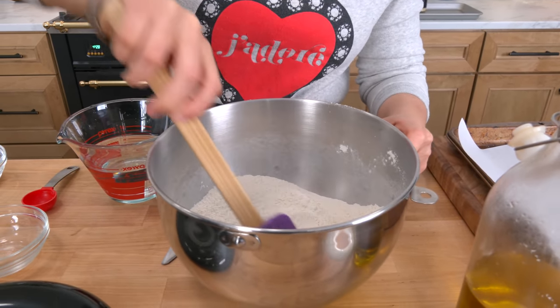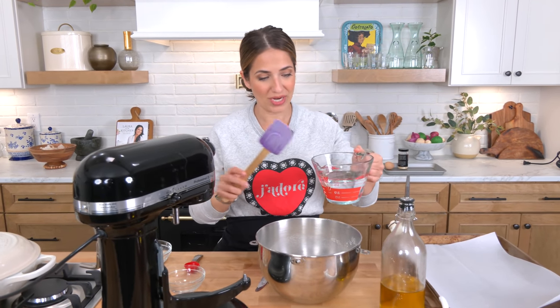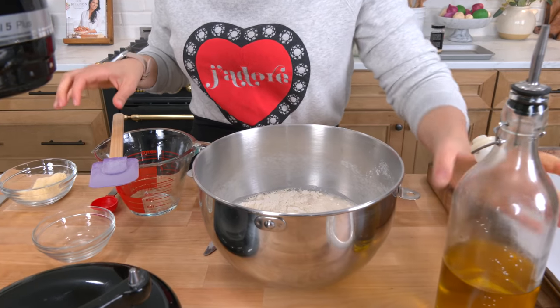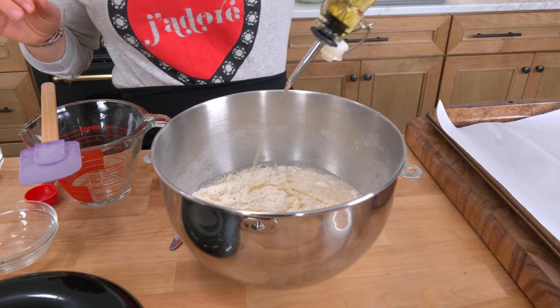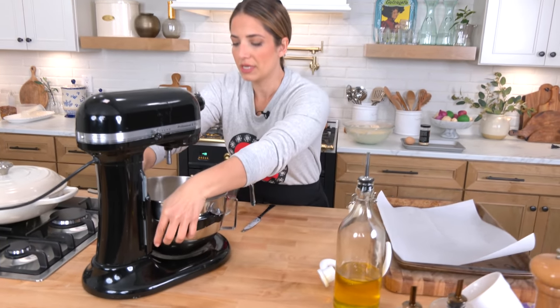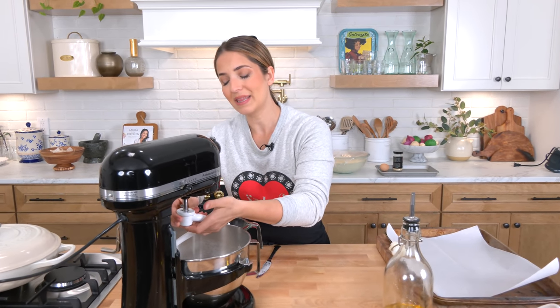Mix all your dry ingredients. Because I'm using instant yeast I don't have to proof it — it is literally the easiest thing in the world. We're going to add some warm water along with about a tablespoon of olive oil, then pop on the dough hook attachment and let it knead for about four to five minutes, and in the meantime get an oiled bowl ready.